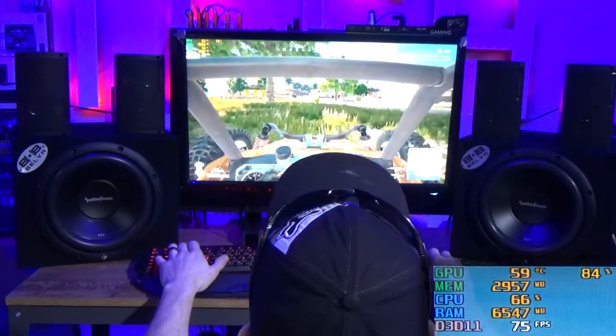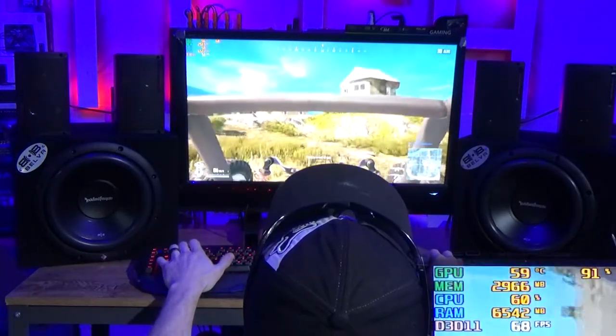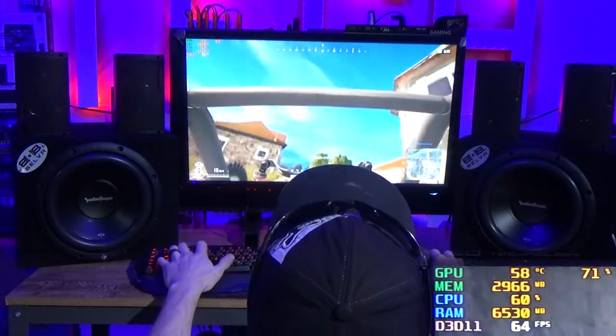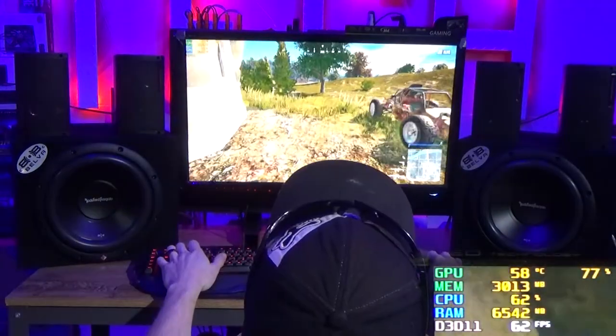This monster machine has all the standard custom upgradability of a regular custom PC and fits just about any micro ATX motherboard, low profile video card and everything else that typically goes along with that.